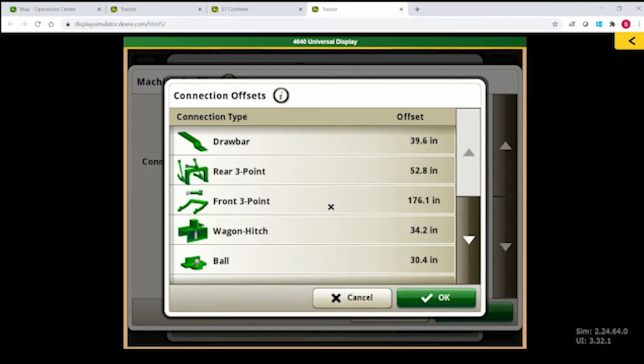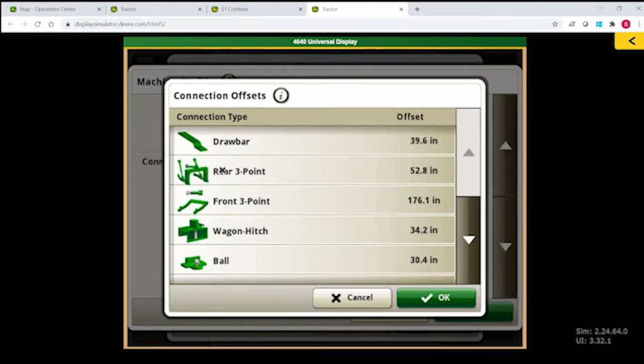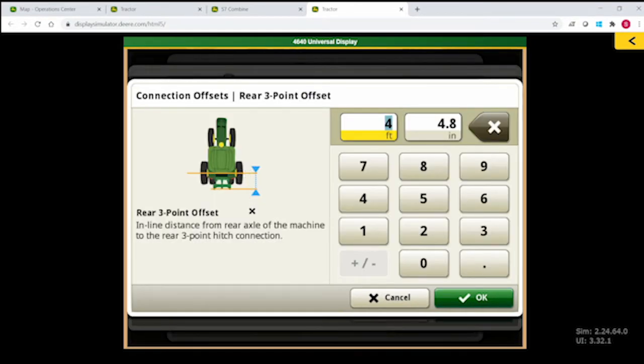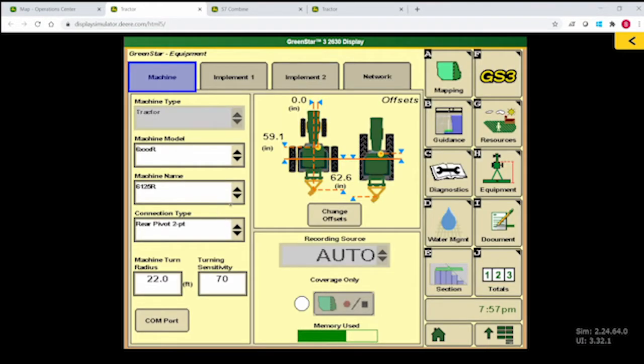The second measurement was from the axle to the connection point. On this tractor we're hooking to the three-point, so in the Gen4 display we click on Connection Offsets, select Rear Three-Point, and enter that axle-to-connection-point value. In a GS3 display, that value is entered as the C measurement — the inline distance from the non-steer axle to the connection point. It's also very important that on the GS3 family, we select Rear Pivot Two-Point as the connection type.